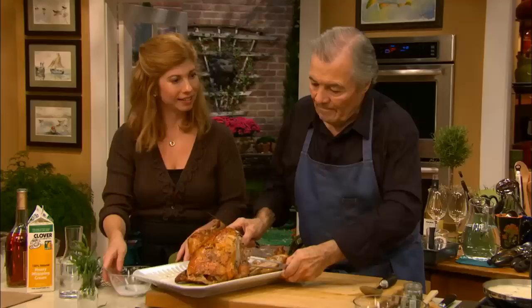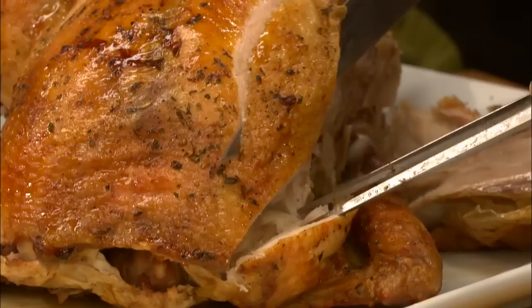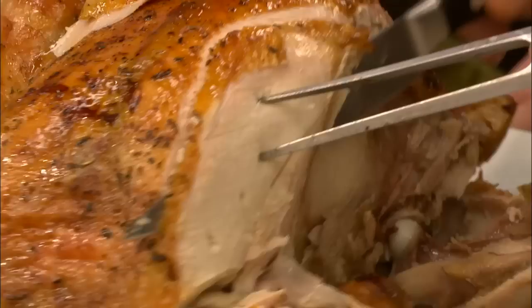Now the breast itself — you can cut the joint and then cut it into thin slices, the same thing that you would do with turkey. I'm doing that on the serving platter. If I were going to serve it in the dining room, that's how you would serve it.